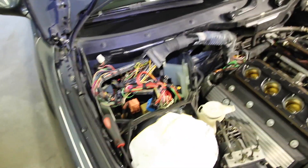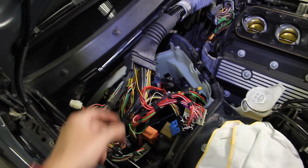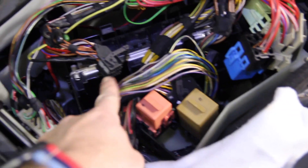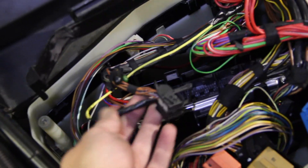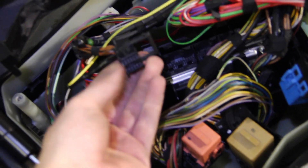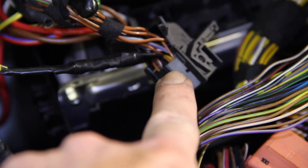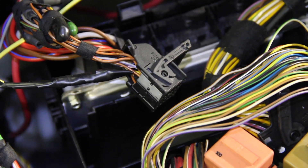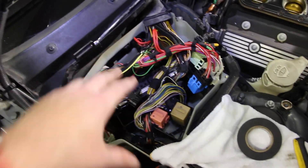At the DME we're going to be pinning into the gray block of the second connector from the passenger side, into pin number eight. The gray block just has a little tab — use a tiny screwdriver to depress the tab, slide the block out, find number eight (it's labeled one through six and seven through twelve), push the wire in and it pops in with a nice click. We had to extend the cable a little bit, but we're into pin number eight. Now we'll put the DME box back together.